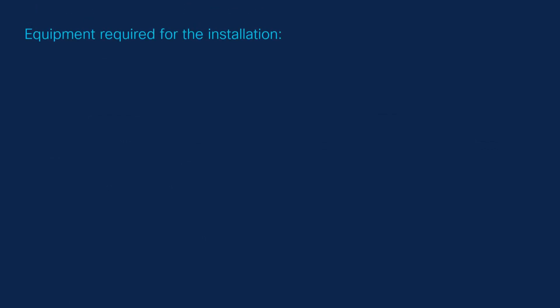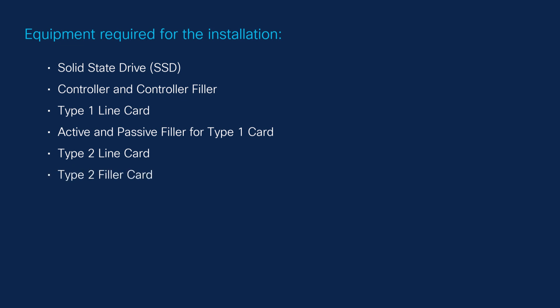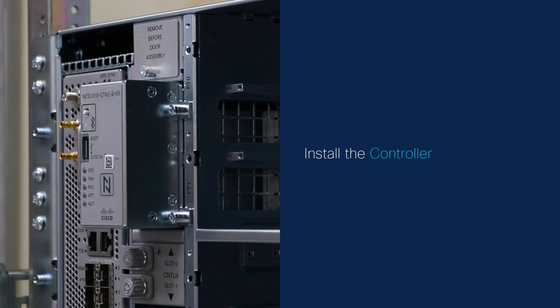Equipment required for the installation includes: Solid State Drive (SSD), Controller and Controller Filler Type 1, Line Card Active and Passive Filler for Type 1 Card, Type 2 Line Card, Filler Card, NCS-1010 Shelf Fan Assembly, NCS-1020 Fans, Phillips Screwdriver (customer supplied).